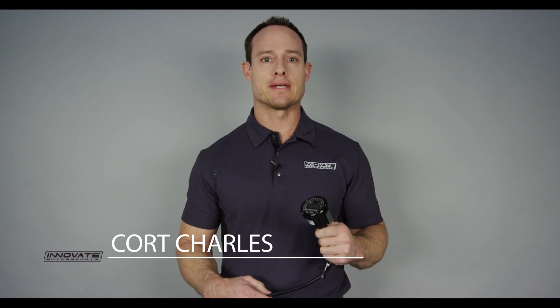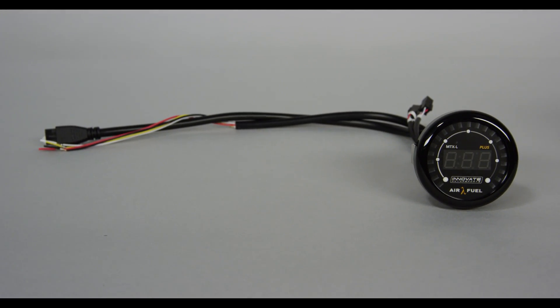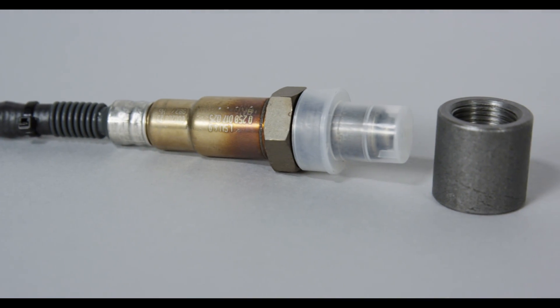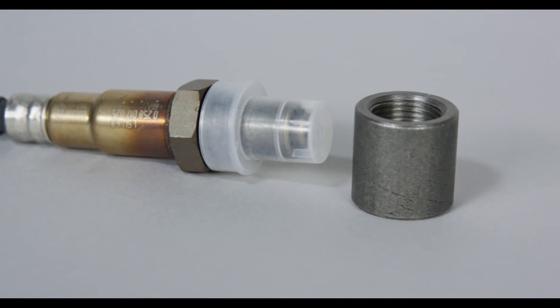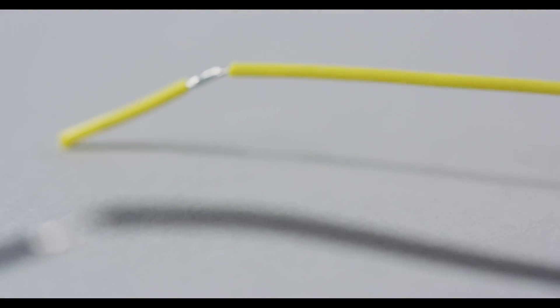Innovate Motorsports is excited to introduce the next generation of our best-selling wideband gauge, the MTXL Plus. The MTXL Plus is seven times faster and features our patented direct digital wideband technology, now with Advanced Sensor Control. Advanced Sensor Control receives feedback from the sensor more frequently, and optimized heater control allows for superior performance in forced induction and rich conditions.